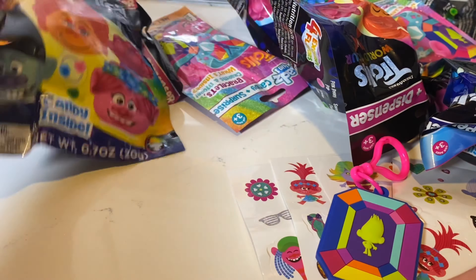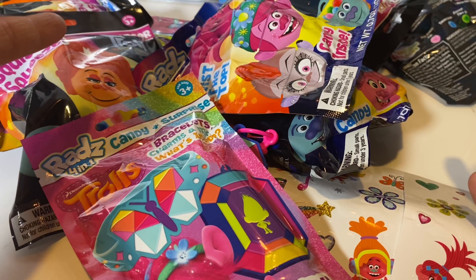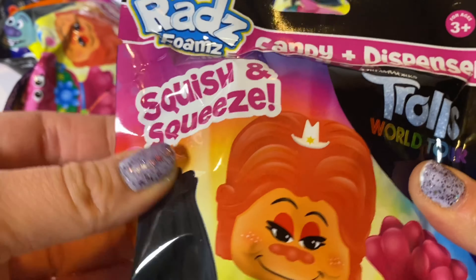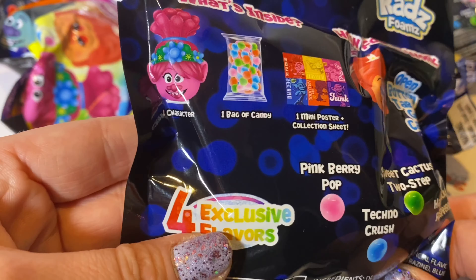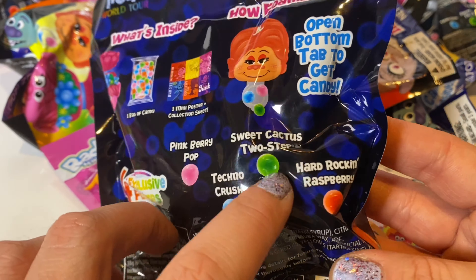We're checking out Rad's Foam featuring Trolls World Tour, so let's get started. Thank you so much to Rads for sending this to us. Don't forget to like this video, subscribe to my channel, and follow me on Instagram and TikTok. Rad's Foam — really psyched about that. I love Trolls!